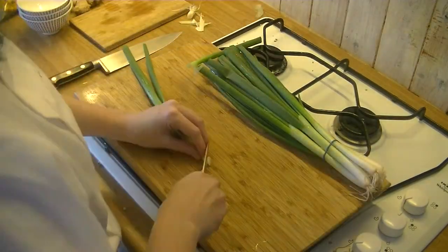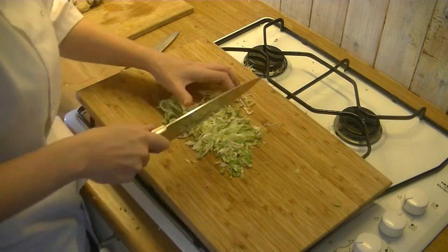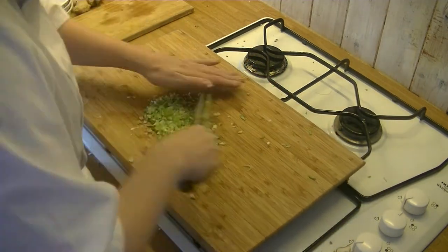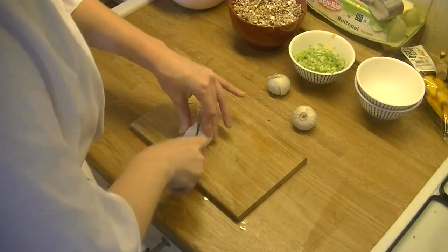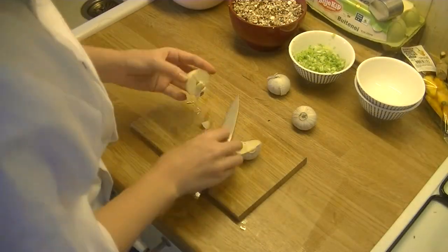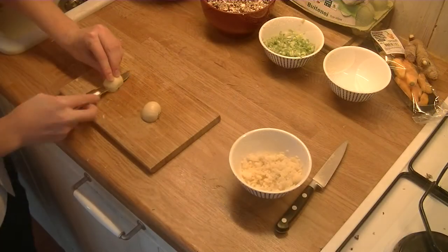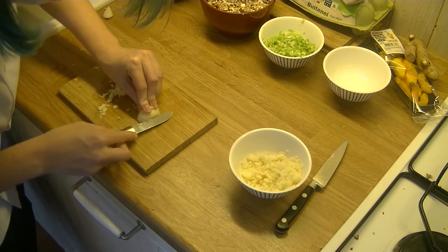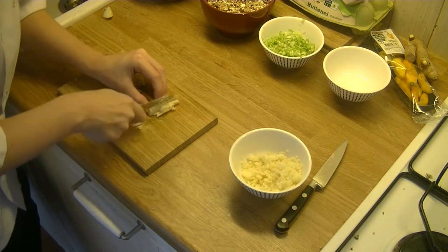Now some spring onion — I like to peel the outside off and then chop it. We add the spring onion because that gives it a little bit of an oniony taste and it also just balances the flavors really well. Now for some garlic, I always pop the middle bit out because I think that's a little bit bitter, and I like to cut it really, really finely so that you don't end up biting into chunks of garlic when you make your dumplings.